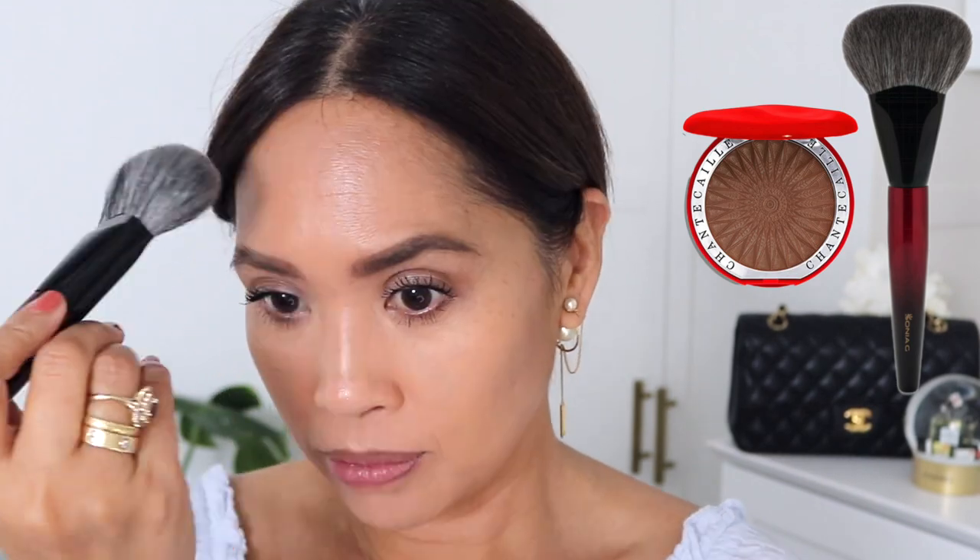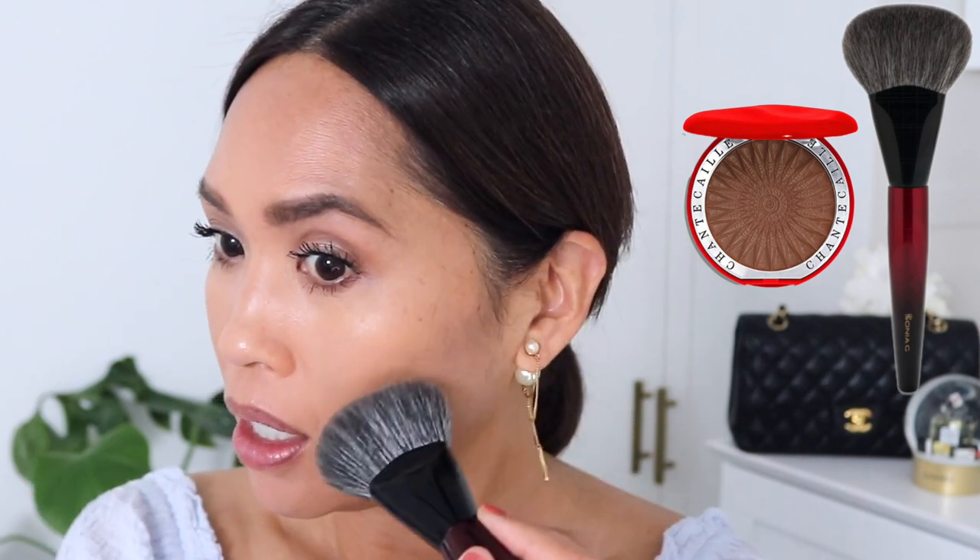I haven't even added eyeliner yet, but I realized I didn't add bronzer. I really want to try out the Sonia G brush — I'd read that it doesn't disturb makeup underneath when you bronze. Using Serena, the Chantecaille bronzer. The shape of the brush really gets into the hairline nicely, then underneath the cheekbone and along the jawline as well.